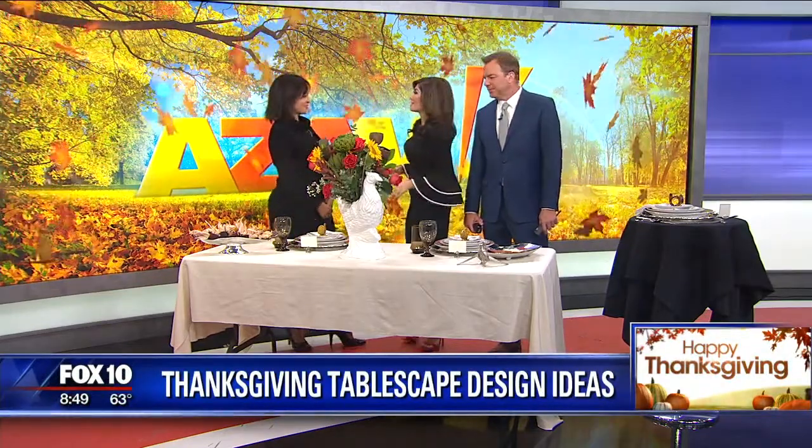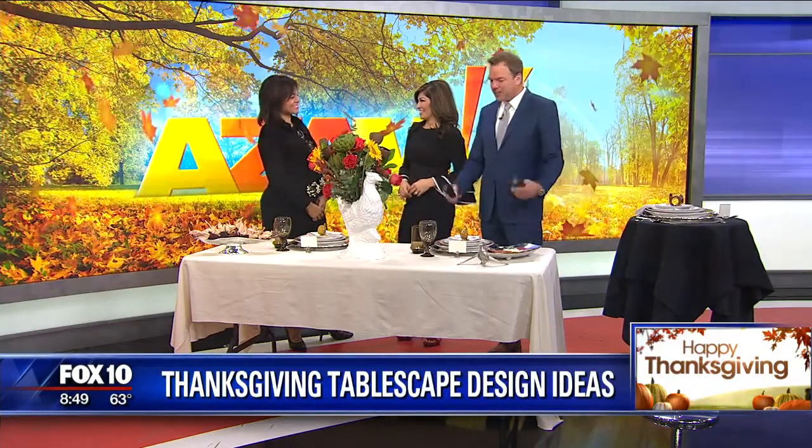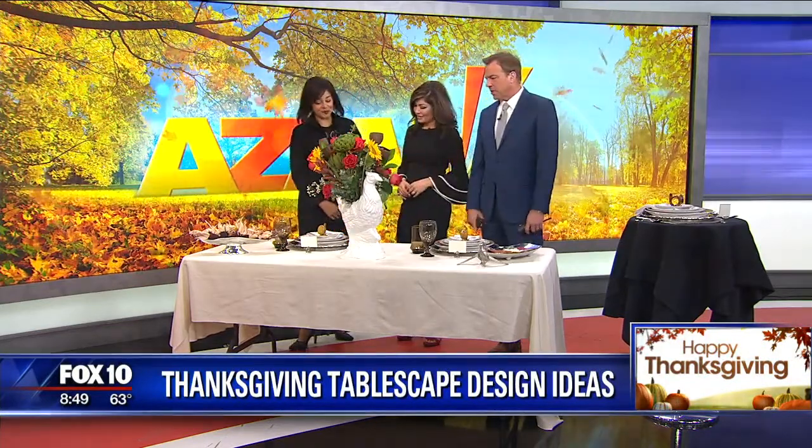Welcome back. Designer Yvette Craddock is here with tips and tricks to putting together the perfect table for Thanksgiving dinner. Good morning, Yvette. Good morning. Great to see you. You used to work at Fox 10 a long time ago — it's good to have you back. It's like a family reunion. Good to have you here. You have set up just a gorgeous table here.